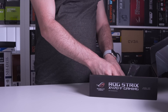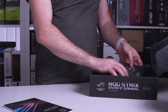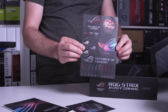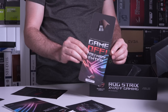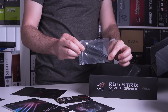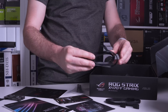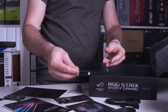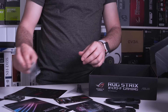First up, let's see what we get in the box. The X470F Gaming comes with a manual, driver's CD, stickers, a thank you note, a door hanger to notify people when you're deep in your favourite game, a CableMod discount coupon code, cable ties, an SLI HB bridge, 4 SATA cables, an RGB cable, an addressable RGB cable, and finally some mounting screws for the M.2 slots.